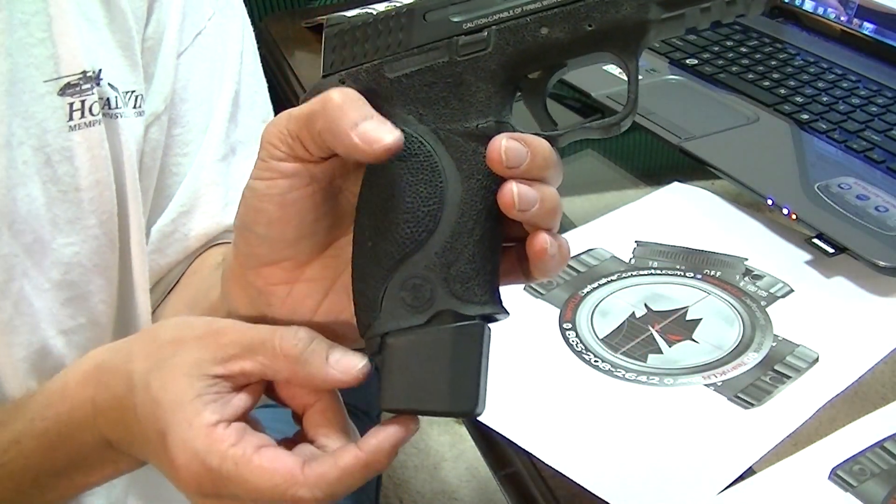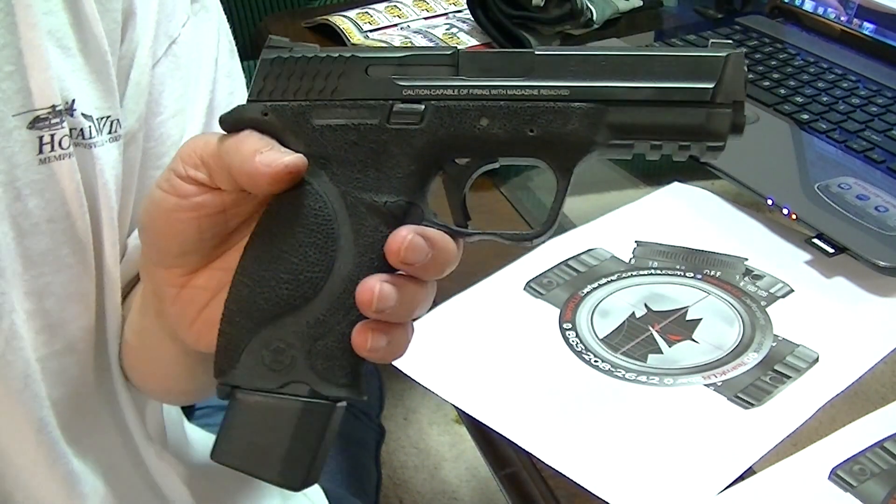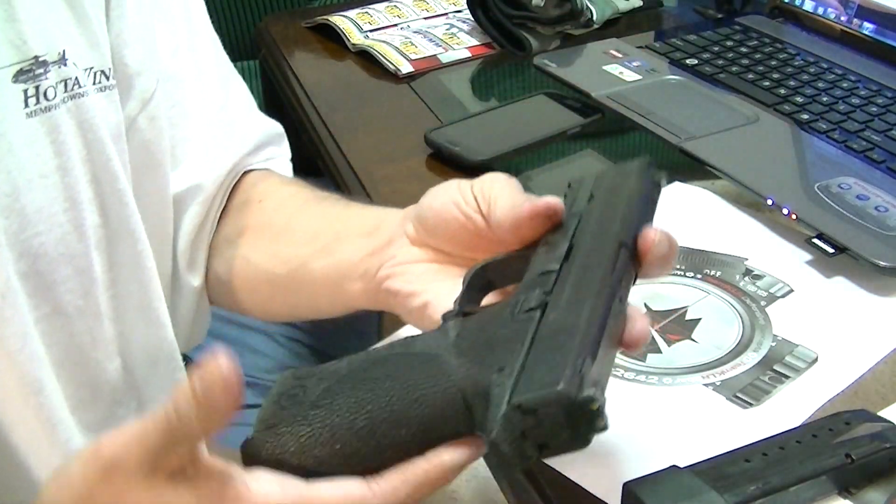I'm still able to carry with this setup — no more room than that added. I can still carry it tucked in with a shirt tucked in and wear it to church and no one will know.